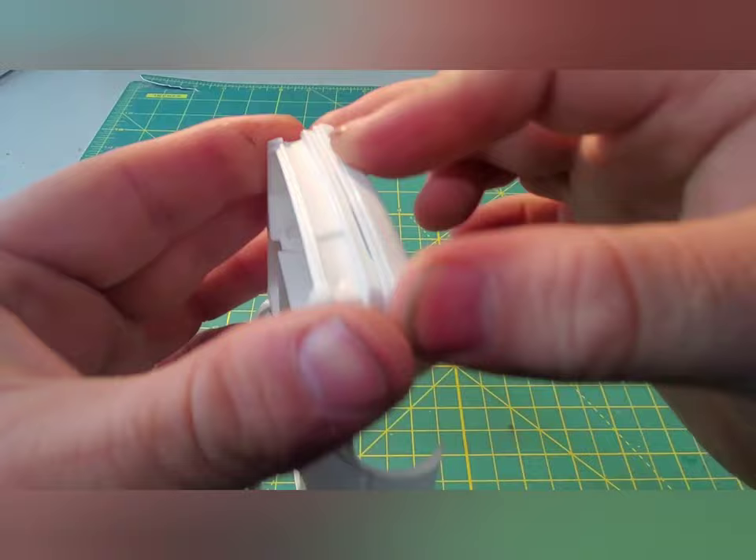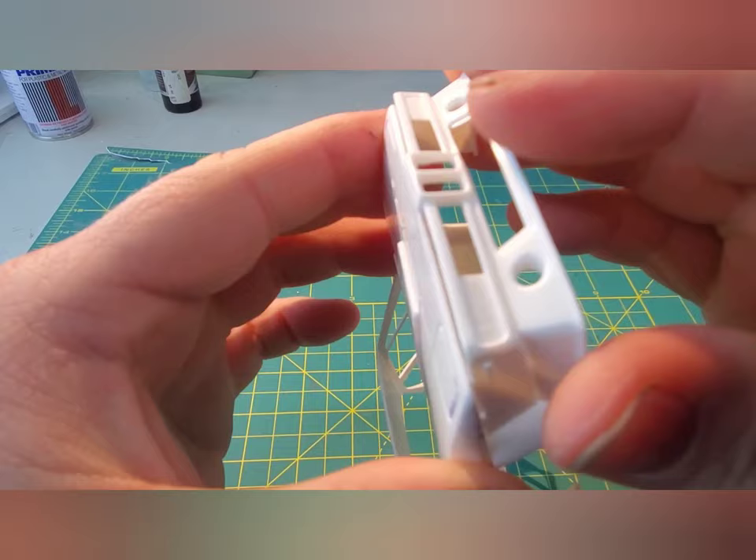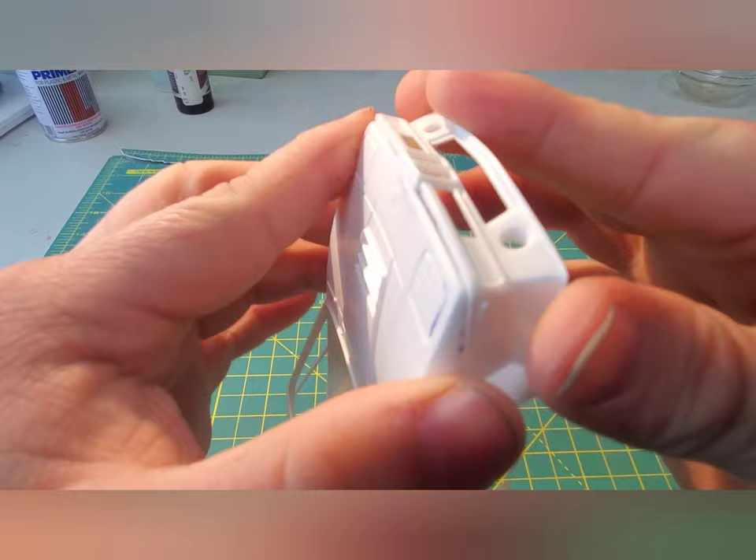I peeked ahead at the instructions and done some test fitting on the chassis. I'm pretty sure I could get both the front and rear bumper glued in place — that will be a tremendous help with lining decals and getting paint done.